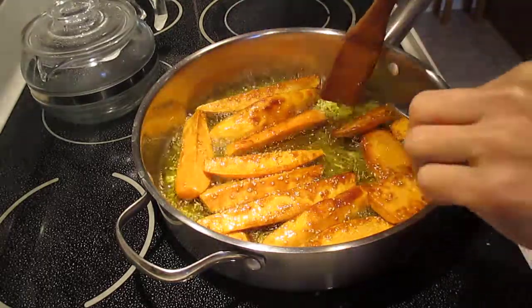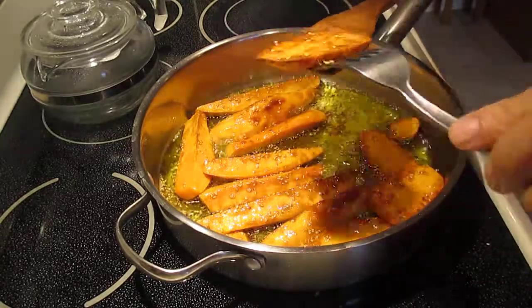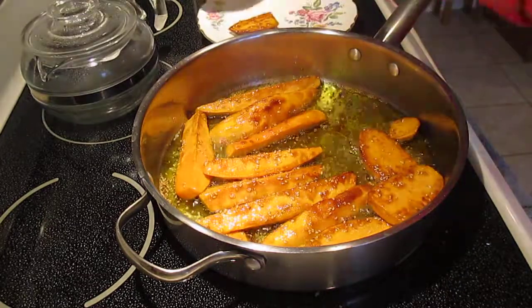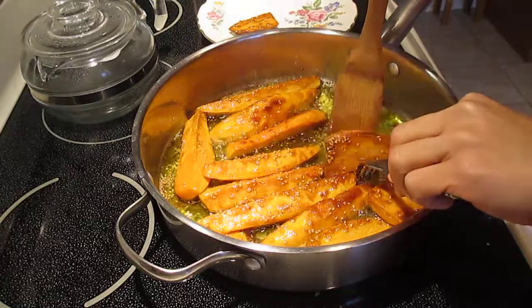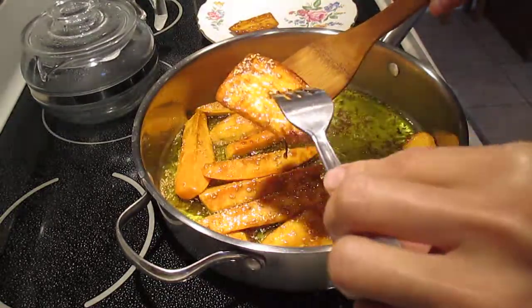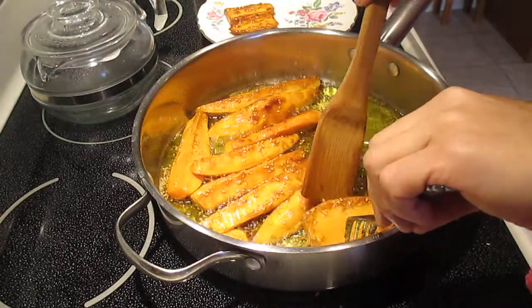Guys, this is very easy to make. This one is cooked now — put that here. This one is cooked because it's thin. See the difference? The thicker one is not done yet, but the thin slice — big but thin slice — is cooked. Just remove that. Oh yeah, look at that guys, so good!